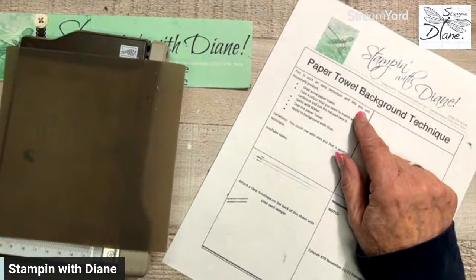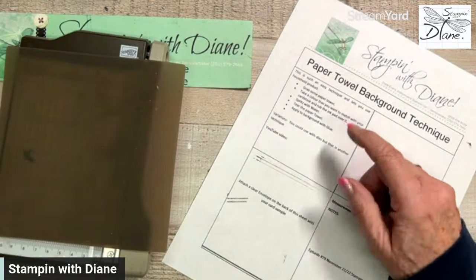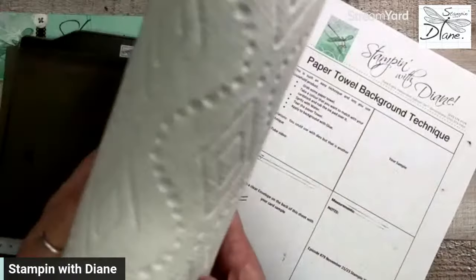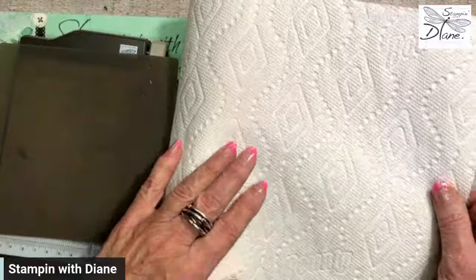It's very easy and you get to use a household product, which is paper towel. I am using Bounty — you can see it right there. You could use any kind of different paper towel, as long as there's a fair amount of texture on it.